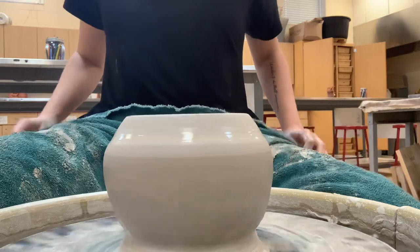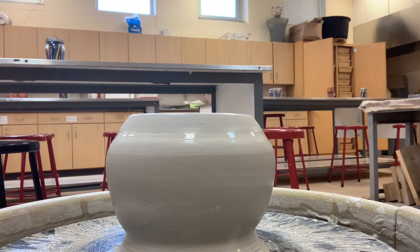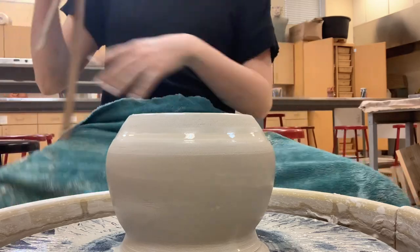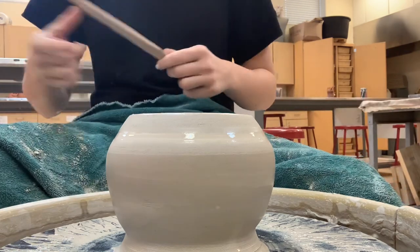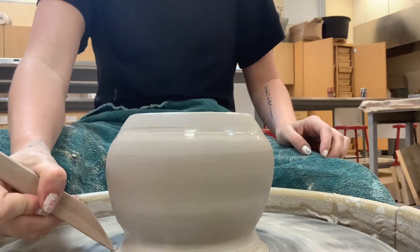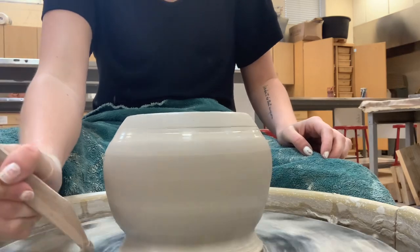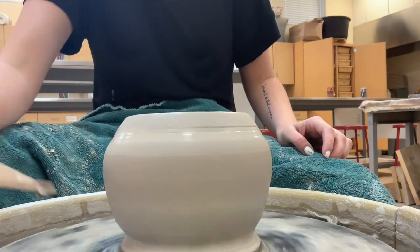Before I finish my pot, I'm going to grab a couple of things. Before I cut my pot off the base, you're going to have to trim this. A good way to help with that trimming process is to take my wooden knife and just hold it steady and cut off some of that excess clay at the base, keeping that angle — it takes off that extra stuff you don't actually want or need.